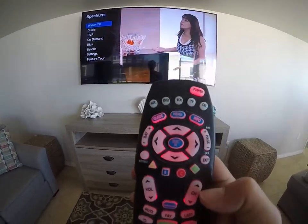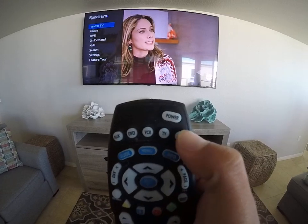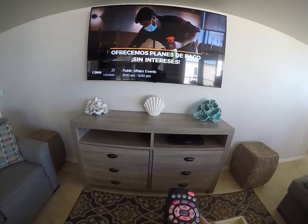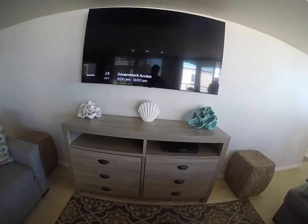If you want to continue watching cable TV, just select the one that says cable on the Spectrum remote. You can change the channels like that.